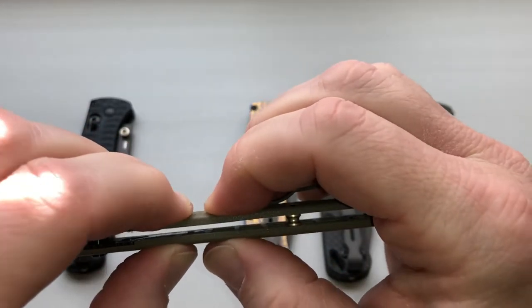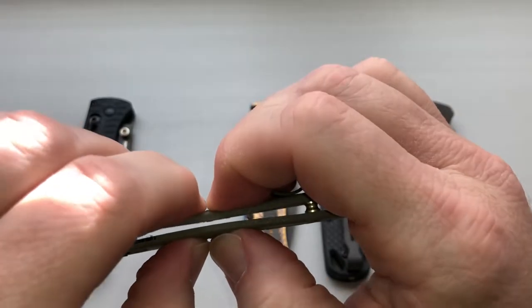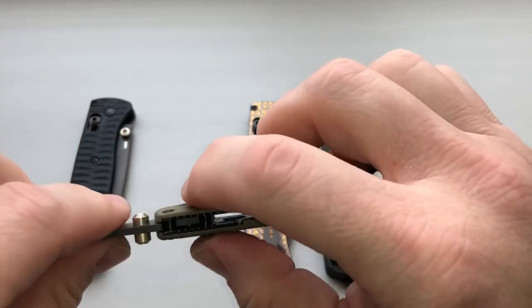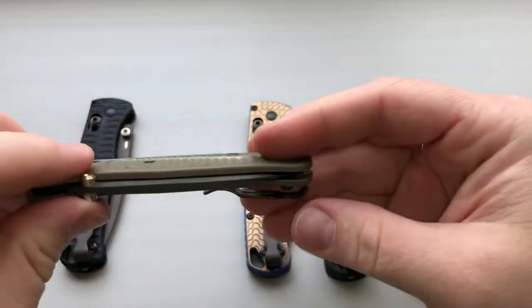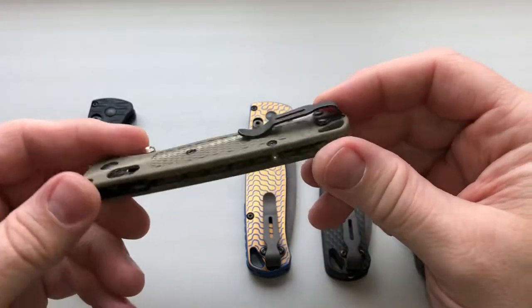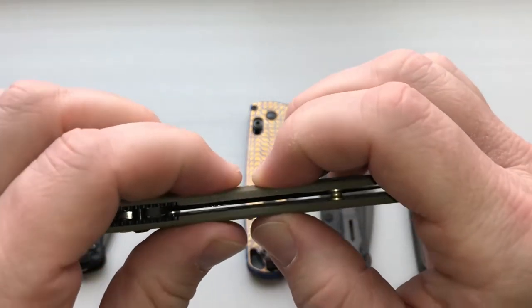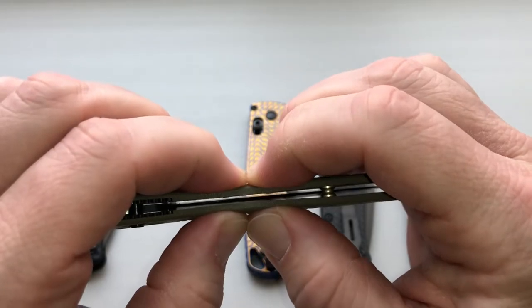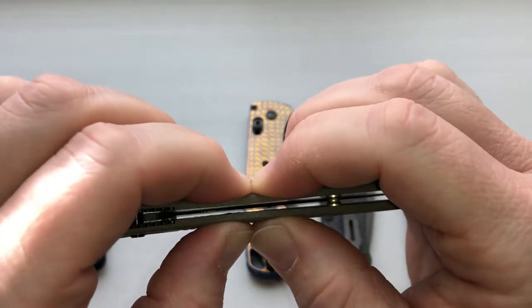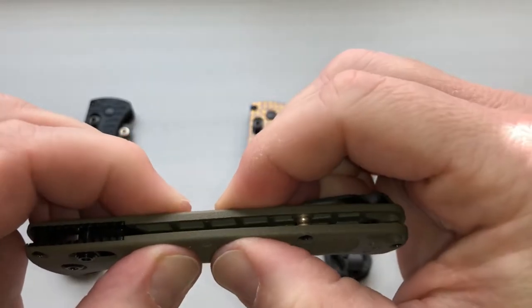So there's a little bit of flex to those handles, those scales. Centering is still dead on center — I know that's been an issue in the past and they've corrected a lot of that, so that's great. Even closed, you can see there's some flex that goes on. You can kind of see the flex there.